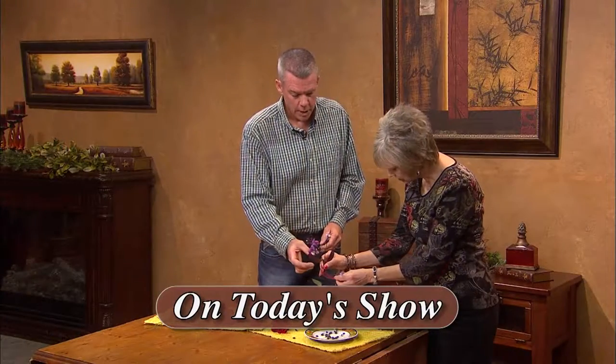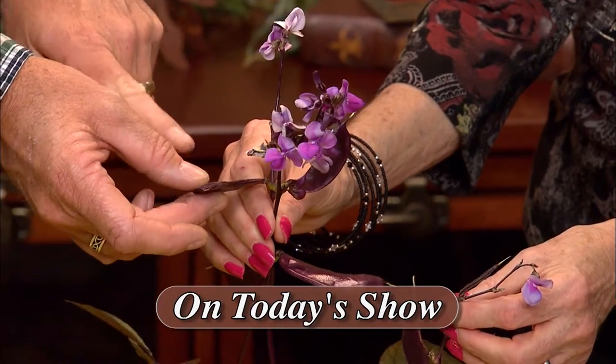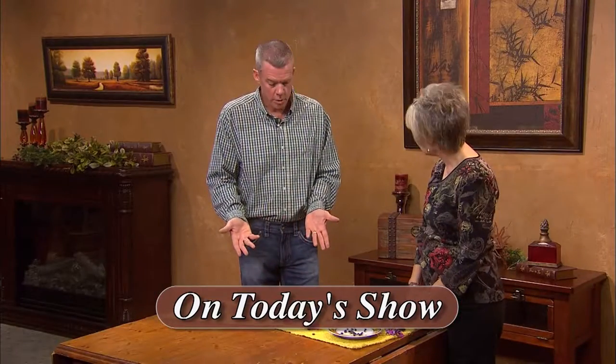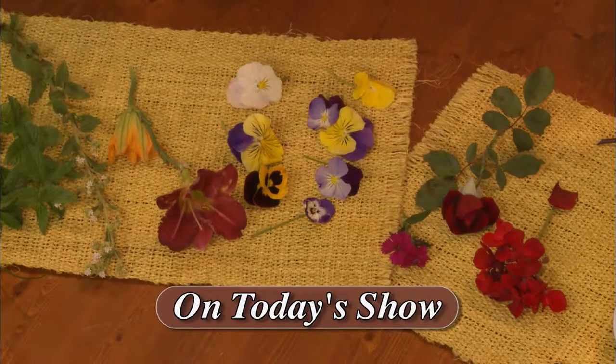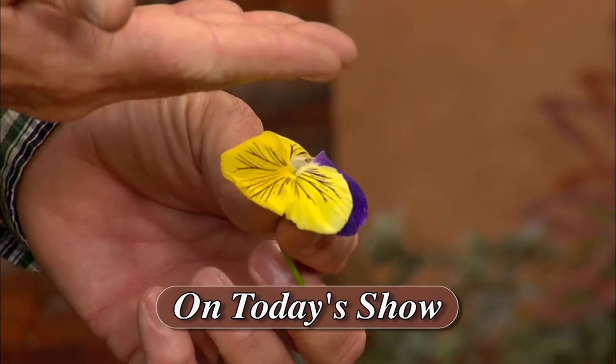One of my guests today is Kurt James, and he owns and operates Garden Source Nursery and Landscaping. Kurt's going to talk about edible plants such as thyme, stevia, lavender, as well as geraniums, pansies, and other flowers. These look especially pretty in a punch bowl or on a salad or dessert plate. He lives in Portales, New Mexico.